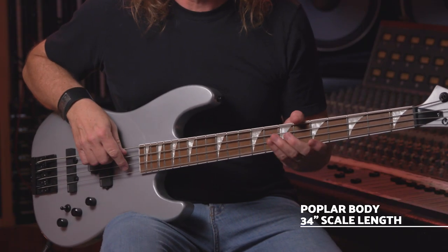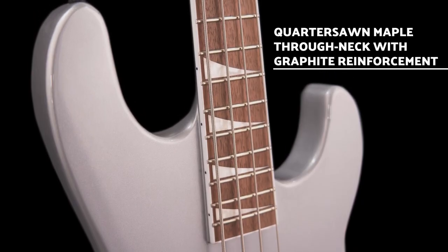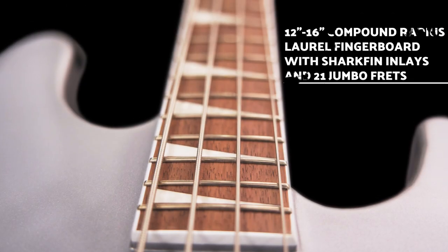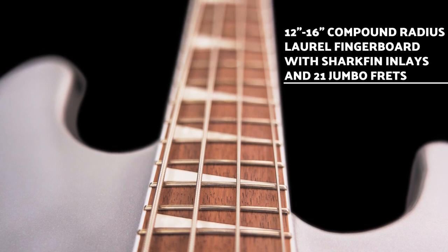It's got a poplar body, 34-inch scale length, neck through quarter sawn maple neck with graphite reinforcement, old-school neck joint, 12-16 inch compound radius bound laurel fingerboard with shark fin inlays and 21 jumbo frets.